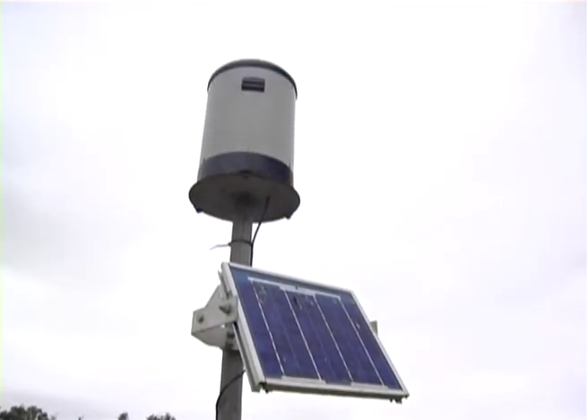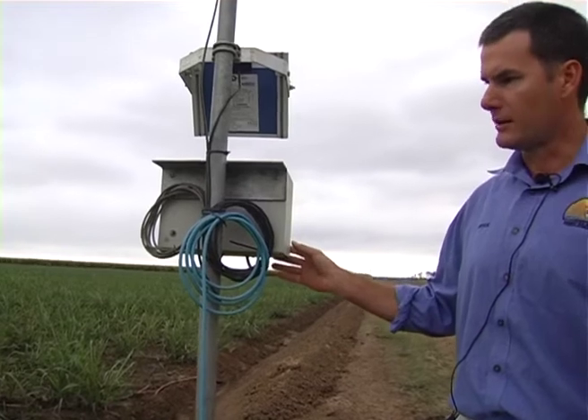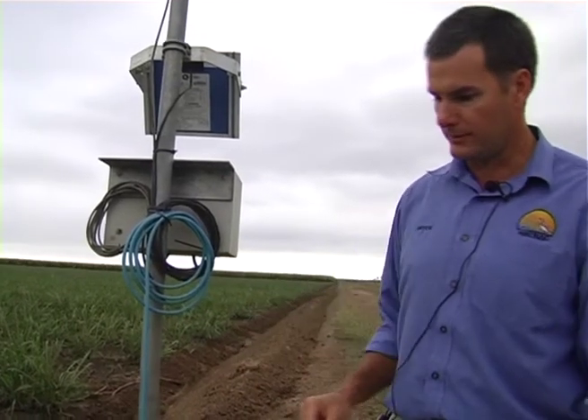So after Chris has irrigated, we can come out here with our laptop, plug it in, download the information from the data logger, and that will tell us how much surface runoff has run off this paddock.